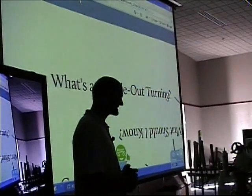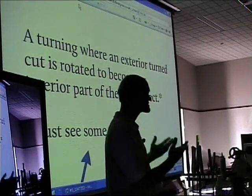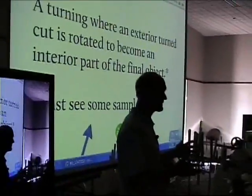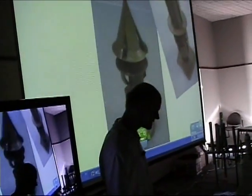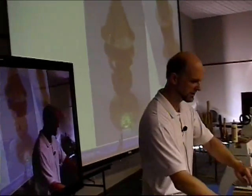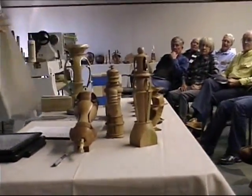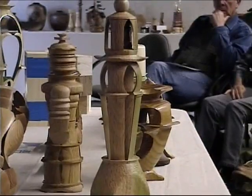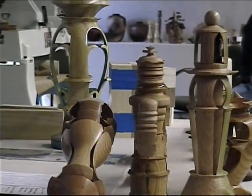So what is an inside-out turning? An inside-out turning is any turning where you turn it once and some portion of it gets moved to the interior — you're cutting it while it's on the exterior and then putting it to the interior. It's probably easier if I just show you some examples. I've got several up here and some I'll talk about as we go through. You're welcome to take a look, and some of them I can hand around.